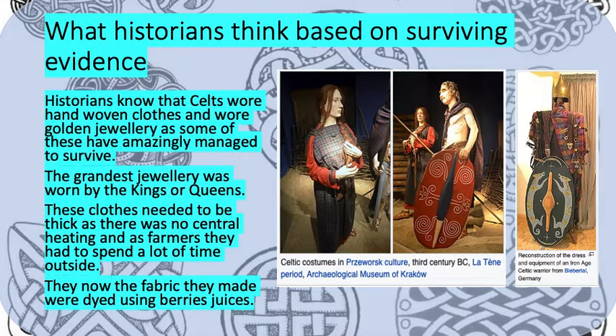Here is what historians think based on surviving evidence. Historians know that Celts wore hand-woven clothes and golden jewellery, as many of these have managed to survive. The grandest jewellery was worn by the kings and queens of the different tribes. These clothes needed to be thick as there was no central heating, and as farmers they had to spend a lot of time outside. Historians also know that Celtic people used dyes from berry juices to colour their clothes. And here we have some recreations of what historians think the Celts actually looked like.